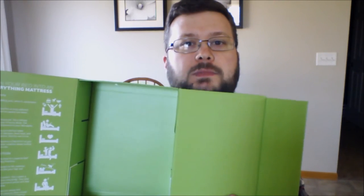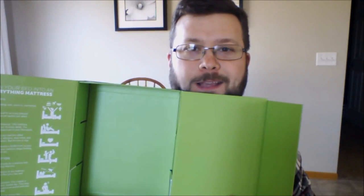Opening it up to look at the product — psych, it's empty! We already used it one night, so now I'll show it to you on the bed. Here we are in the bedroom to take a look at the purple mattress protector itself.